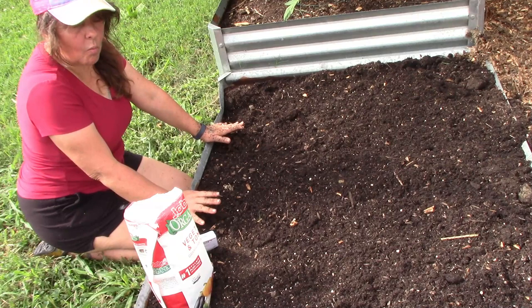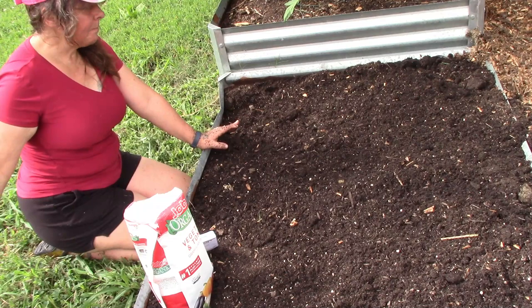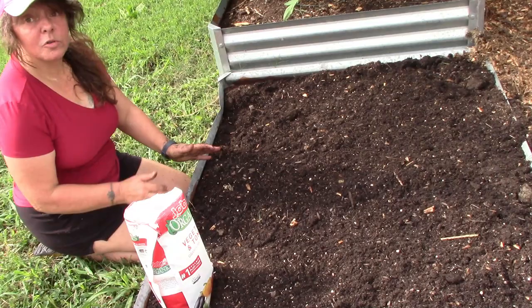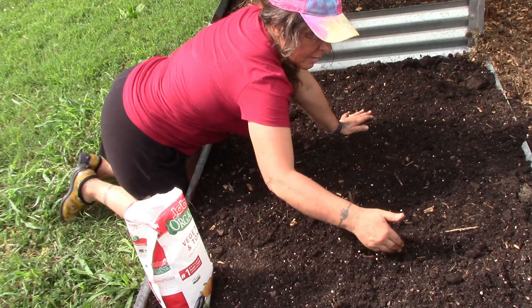Now, butternut squash are going to want to run out and run everywhere, and we have this big space right here that's nothing but grass, so they'll have plenty of room to run out and do whatever they want to do — take over the world. I'm sure they would definitely try.